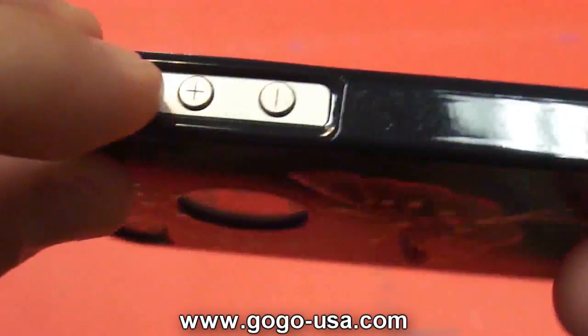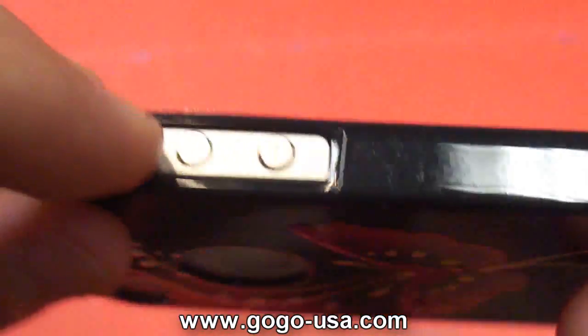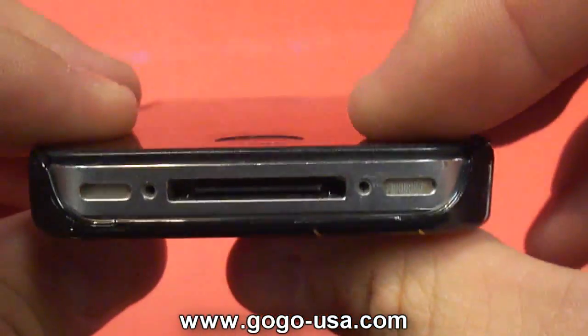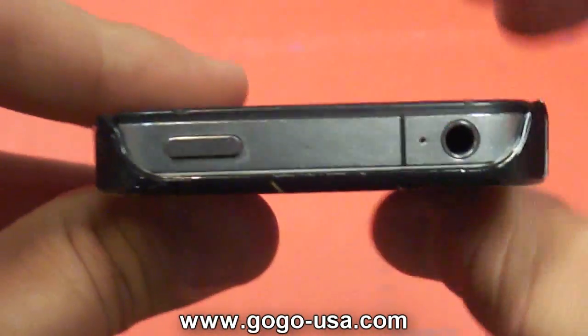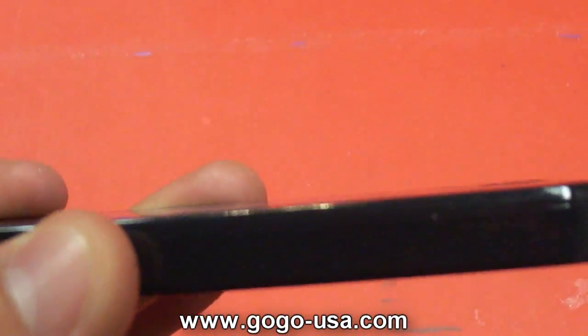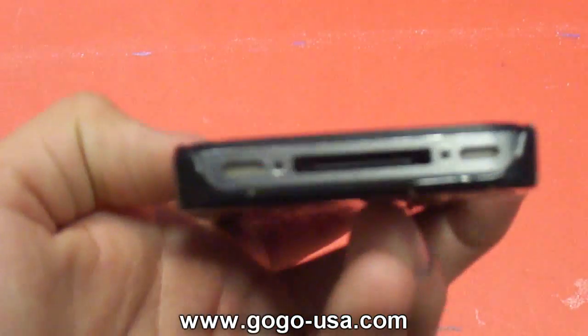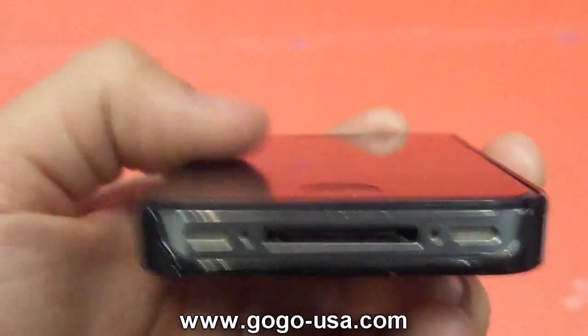You've got access to all your ports — the volume rocker, the vibrate switch, the 30-pin connector — everything is so flush with the phone. The power button, headphone jack, everything is just so flush.